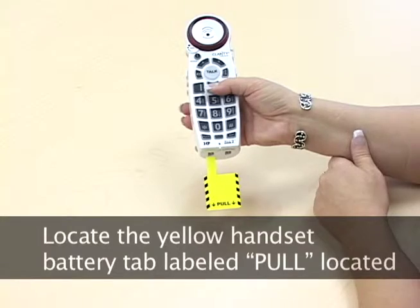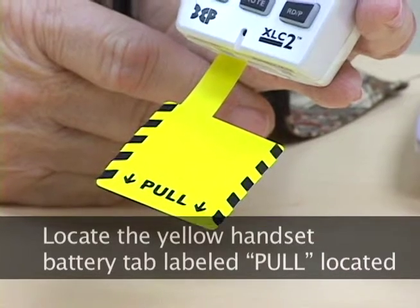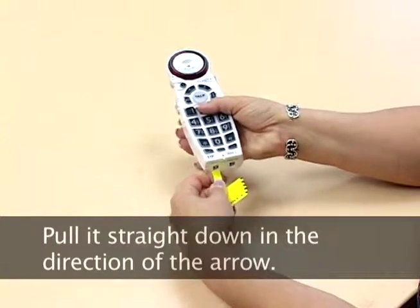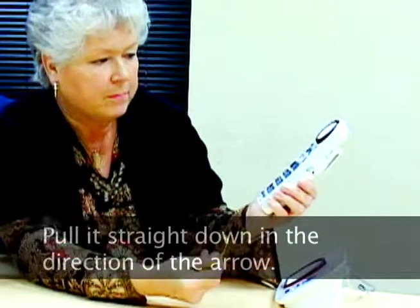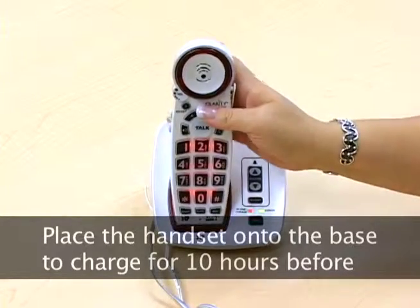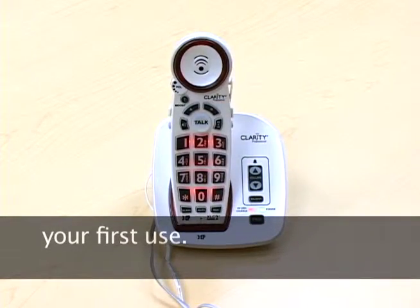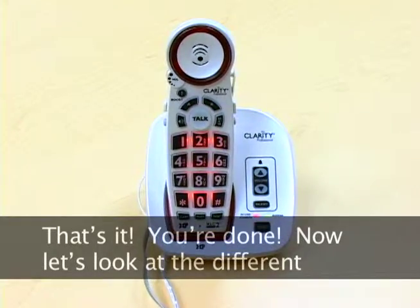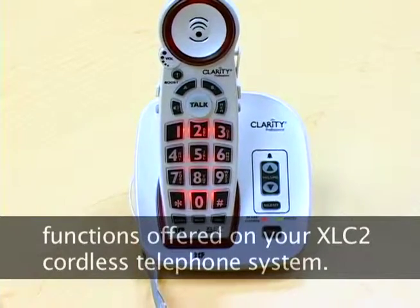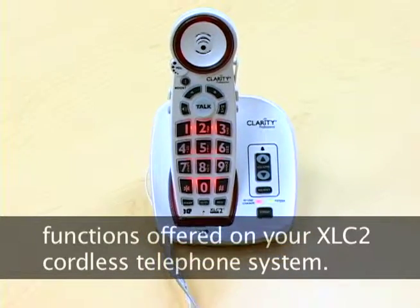Locate the yellow handset battery tab labeled Pull on the bottom of the handset. Pull it straight down in the direction of the arrow. Place the handset onto the base to charge for 10 hours before your first use. That's it — you're done! Now let's look at the different functions offered on your XLC2 cordless telephone system.